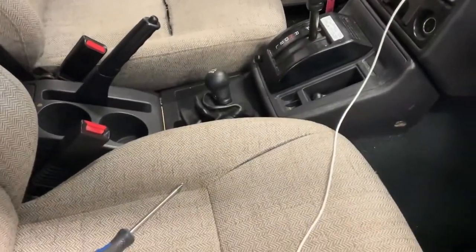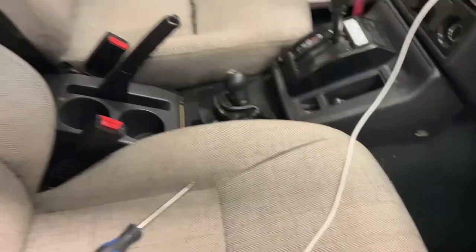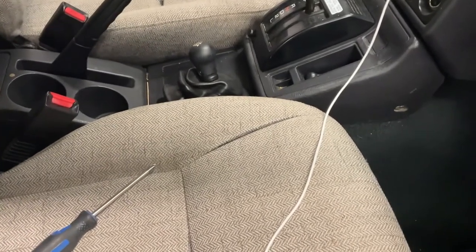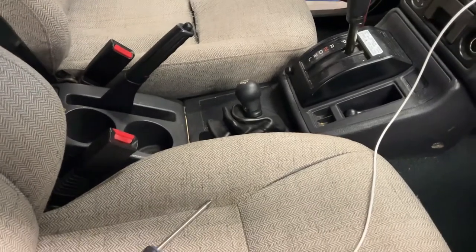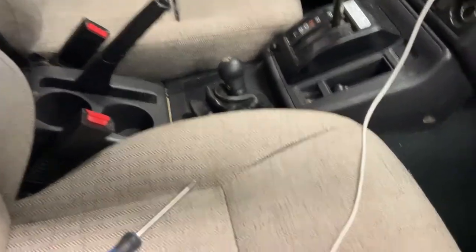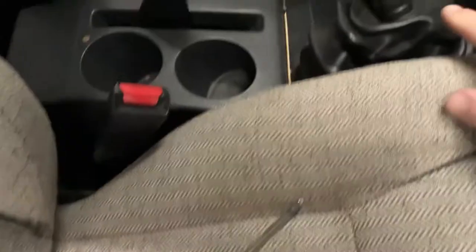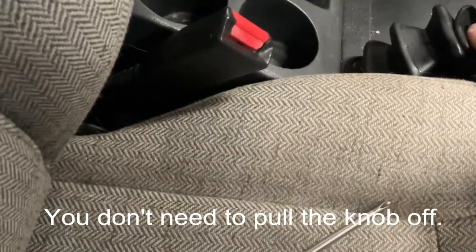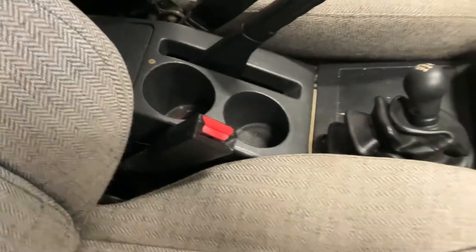I'm gonna start with the easy stuff, or at least what I think might be easy. The tail light — I've already figured out it's the bulb; 1157 is the bulb number, so I'll get that at the store. We're gonna pull the center console out — not done it before, I haven't looked up any videos online, I'm just gonna go for it. There's a couple of screws, one on each side. You're gonna want to pull the four-wheel drive selector knob off and there's a Phillips screw there, and then this is gonna have to come off as well.